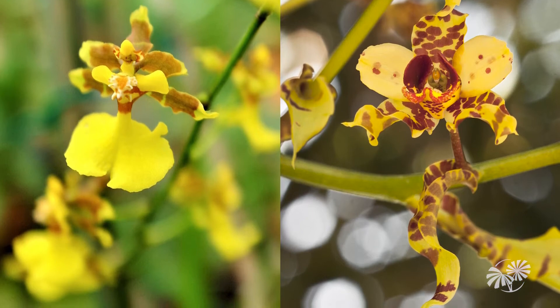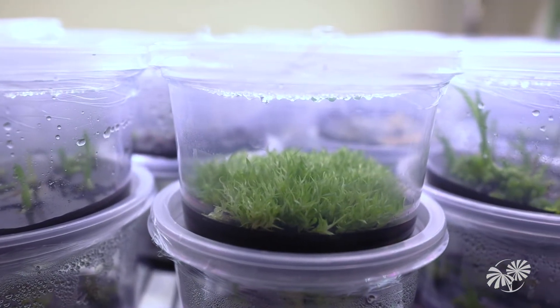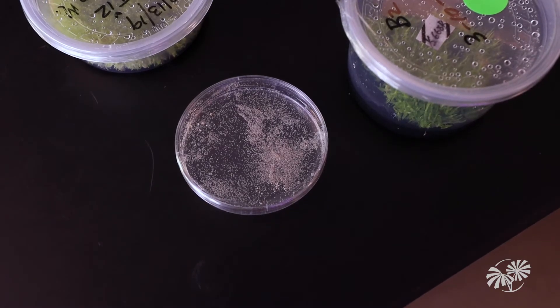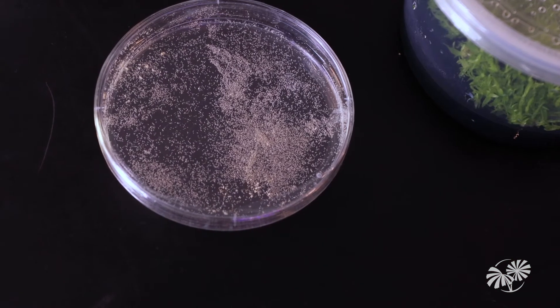In the wild, germination is very difficult for these tiny seeds — they have to have just the right conditions. But if we provide them the nutrients directly in the laboratory, we can germinate nearly a hundred percent of the orchid seeds. You're seeing tens of thousands of seedlings in just this one container.